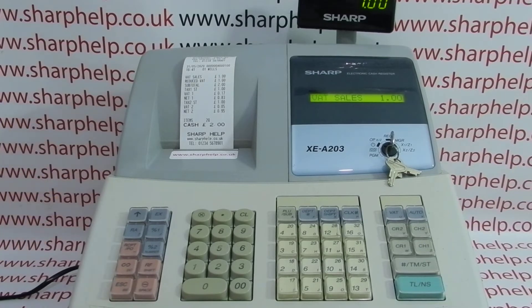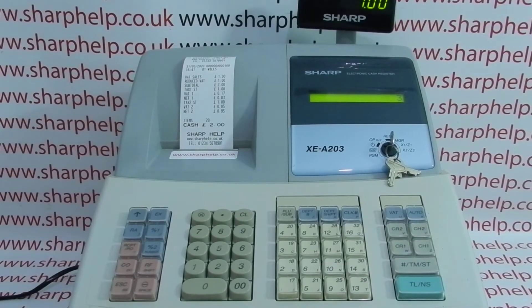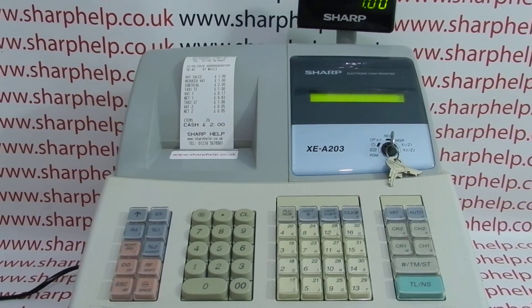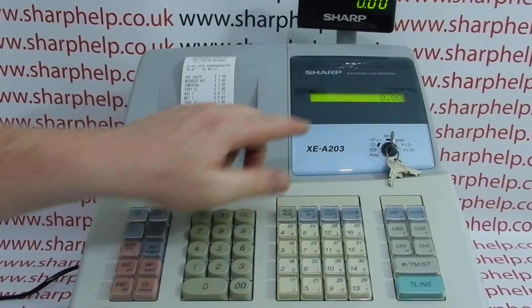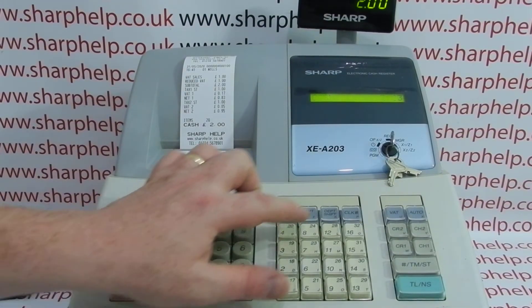One thing you can't do on this machine is interrupt each other. So if operator 2 has got the till open and operator 3 tried to sign in, they couldn't sign in until operator 2 had finished their transaction. You would simply press clear, finalize the sale, and then operator 3 is free to log in.